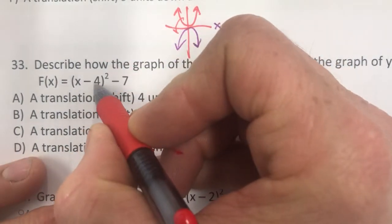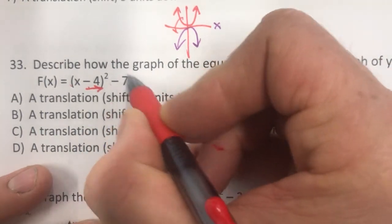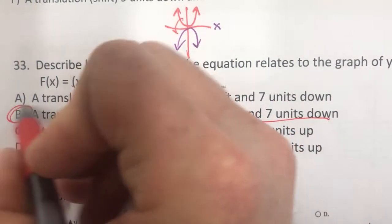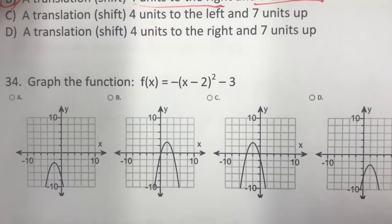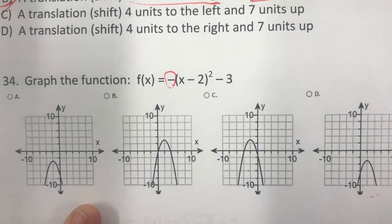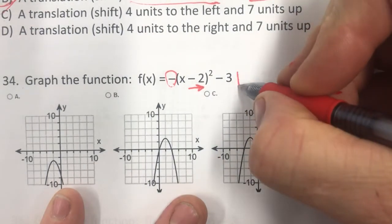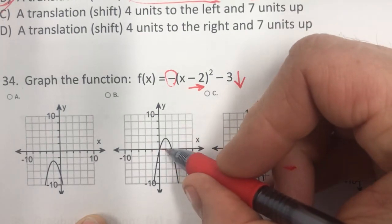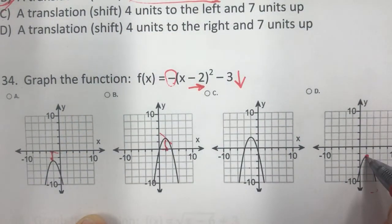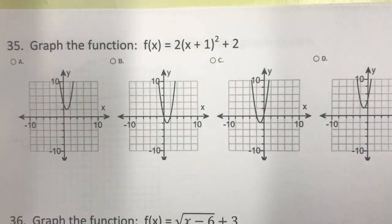Number 33 has two transformations: the minus 4 inside is horizontal and shifts it right 4; the minus 7 outside is vertical and shifts it down 7. So: four to the right, seven units down — answer B.